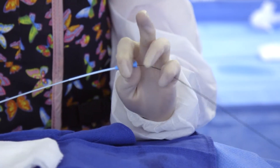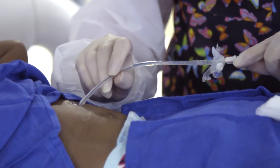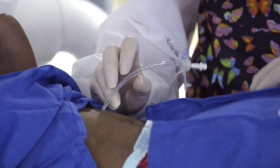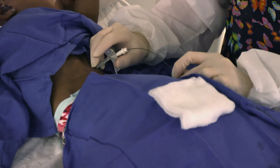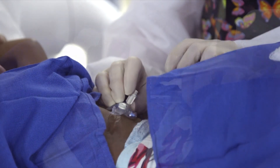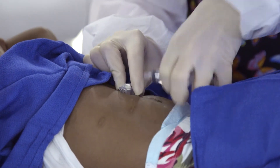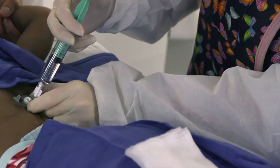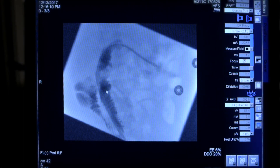After I get the guide wire in the right place, I can remove that catheter over the guide wire and, with the guide wire in place, I can advance the gastrojejunostomy tube over the guide wire to position it into the proximal small bowel. Then I'll inflate the balloon, and finally I'll inject contrast through the jejunostomy port to confirm appropriate position in the proximal jejunum.